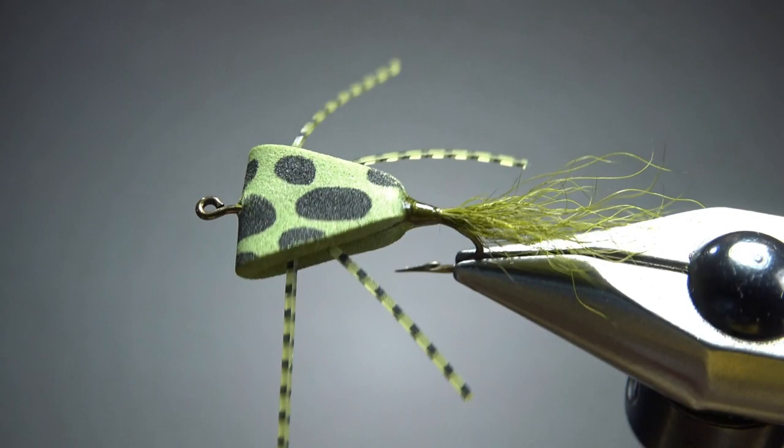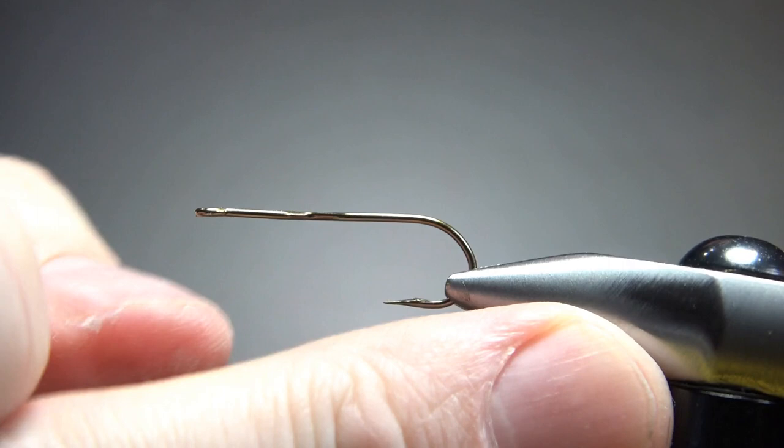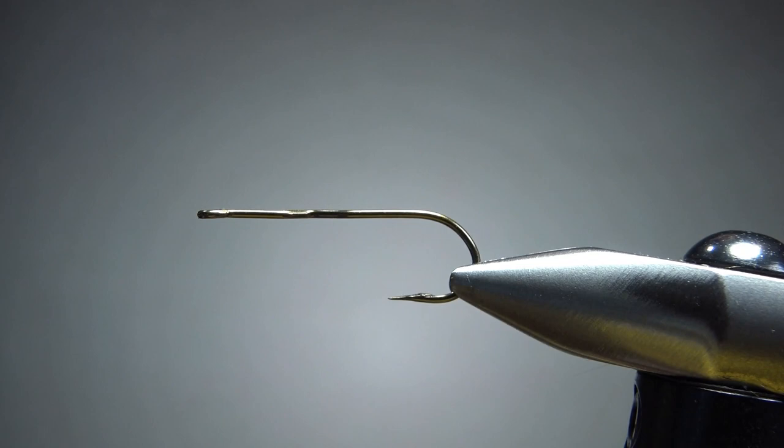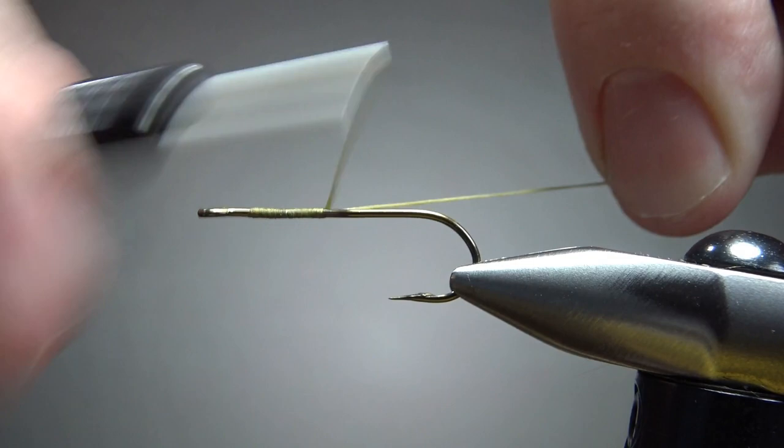There it is in the vise — Bart Lombardo's Triangle Bug. This is just a really cool looking simple pattern, but it's going to be a panfish killer. I'm tying it on a size six, four extra long kink shank hook, but notice that kink is flat. If you don't have this and can't find these hooks, just use a regular hook, but be careful to make sure the flat body doesn't roll around on you. I'm stepping my thread up to a 210 denier in olive to match my color scheme. Go ahead and wrap it around the bend all the way back to the barb.